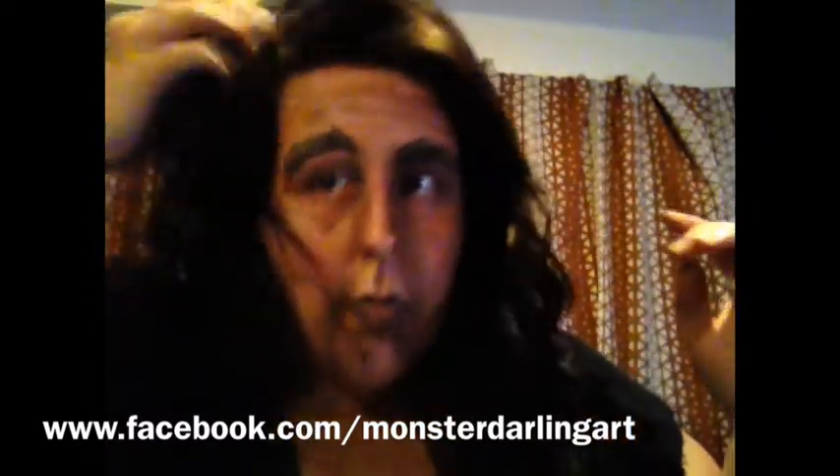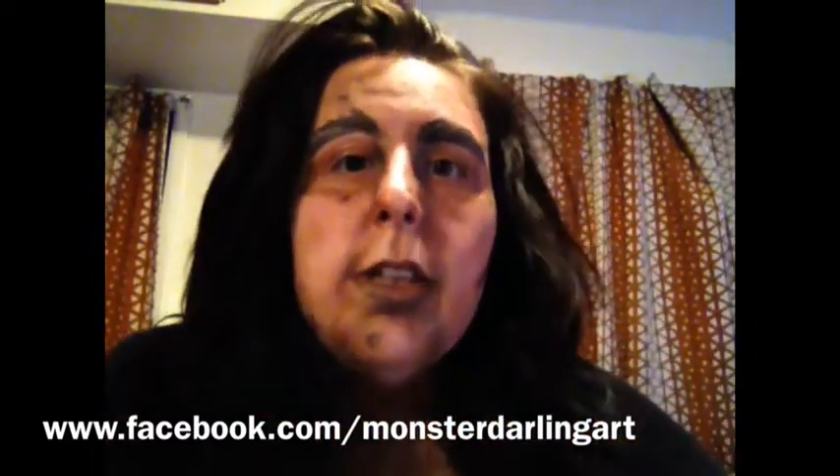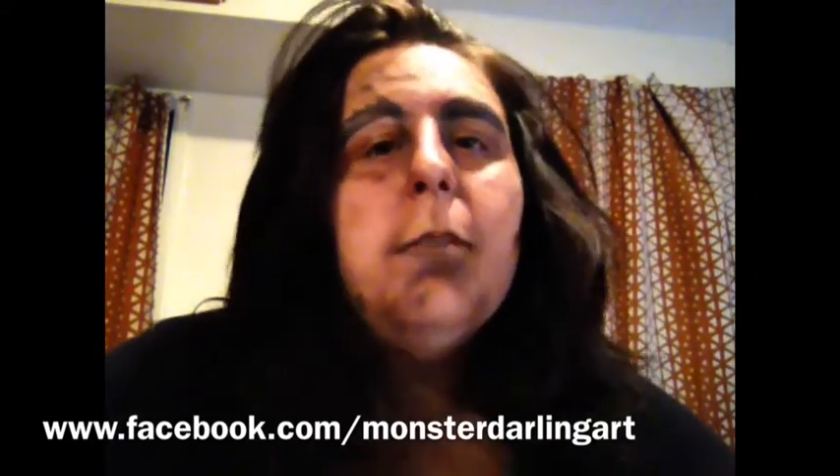Now the last thing you do is take your hair down, make it messy, and always take some of that color and put it in your hair. And there you go! Hope you guys enjoyed that. Stay tuned next week — we're going to do a glam vamp, make it a little bit prettier for you guys. Just follow me on Facebook at Facebook.com slash Monster Darling Art. Thanks guys!